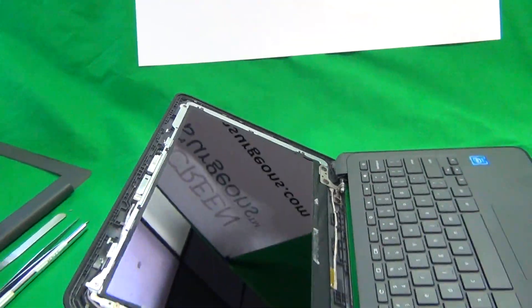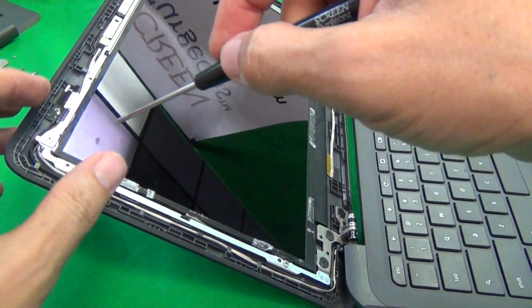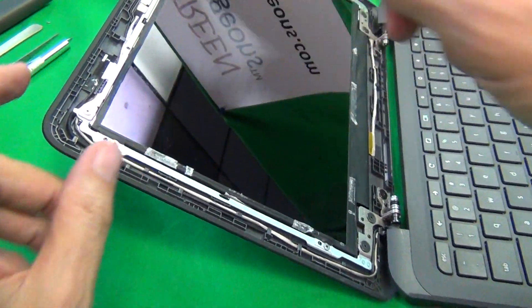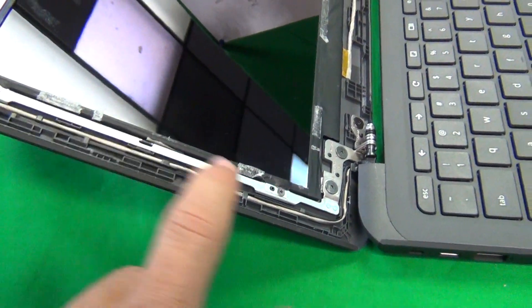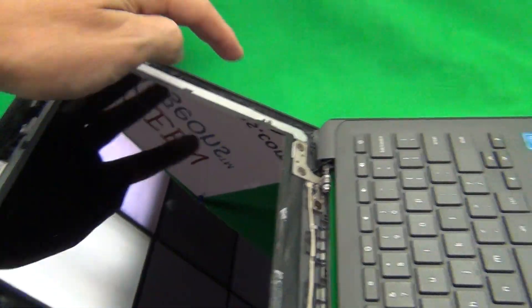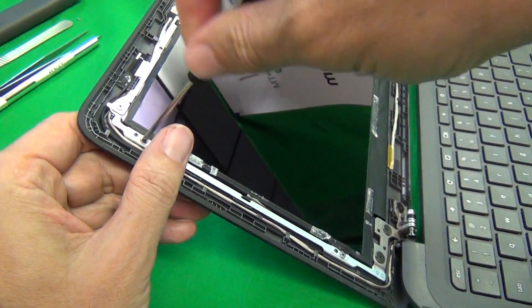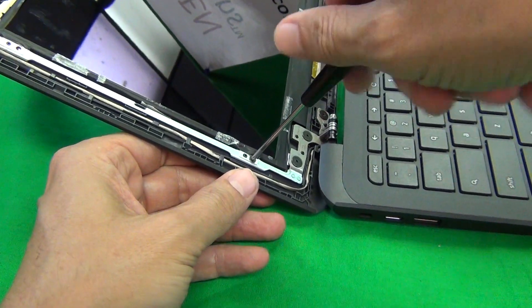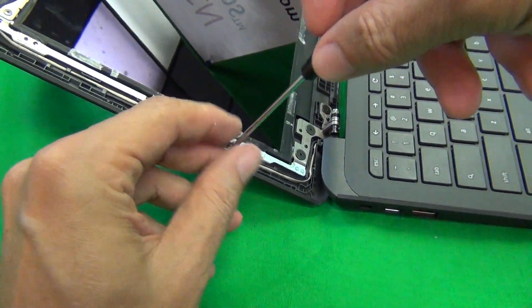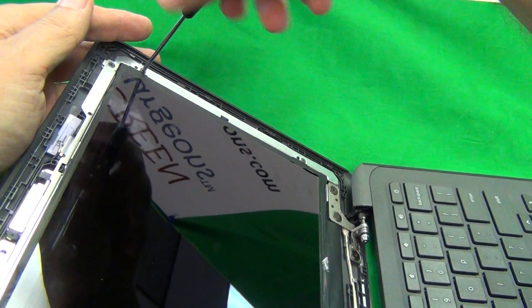The next part is we want to remove the screen from the screen assembly. Once again the laptop is tilted back and there are four screws that we need to remove from the side brackets — one, two, three, and four. We remove each screw one by one and put them to the side using our PH1 screwdriver.